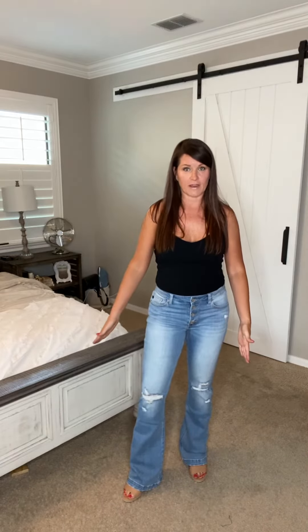My belly button is right here. They are the Button Fly Lighter Denim, which I love for the summertime because sometimes you can just go that lighter color, distressed at the knees. And then they have the nice boot cut flare down below.